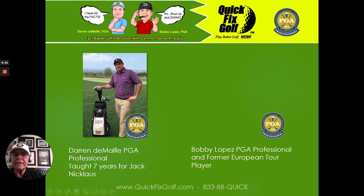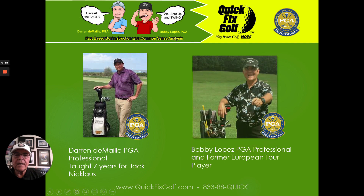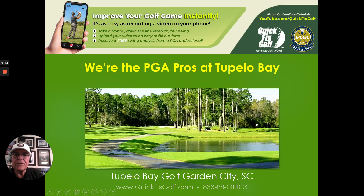This is brought to you by Darren DeMele, my business partner and former instructor for Jack Nicklaus for seven years. And myself, Bobby Lopez — we are both PGA pros at Tupelo Bay, which is just south of Myrtle Beach, just north of Pauley's Island. If you know where that is, we'd love to see you come on out and say hello.